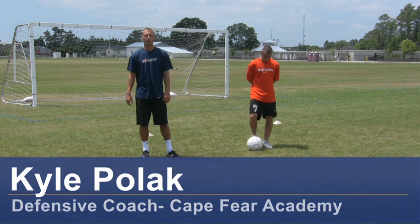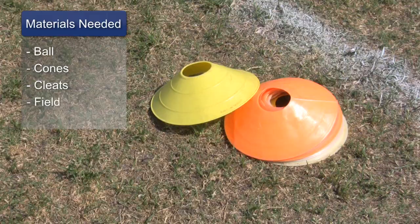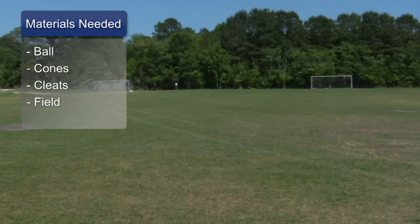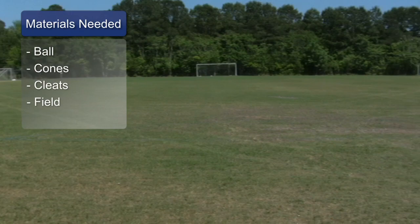Hi, my name is Kyle Pollock, soccer coach from Wilmington, North Carolina. Today we're going to demonstrate some dribbling moves for a beginner. For this clip you need a soccer ball, soccer cones, soccer cleats, and a soccer field.